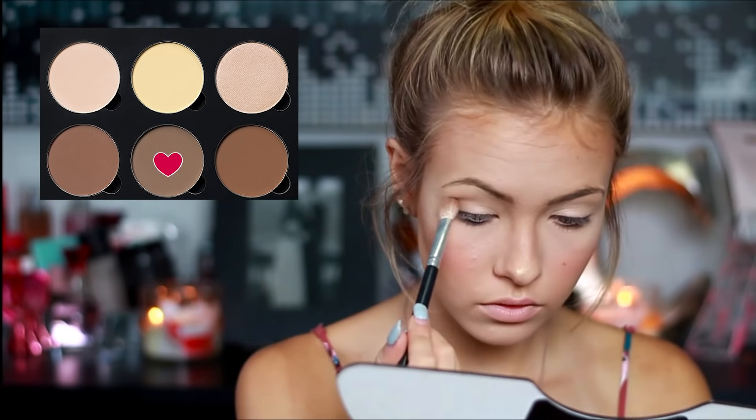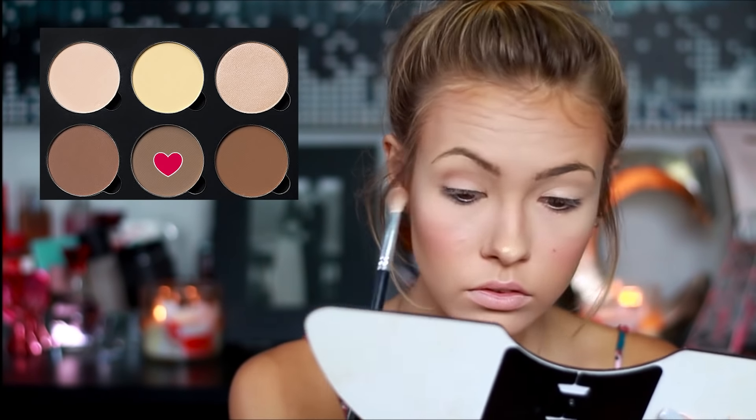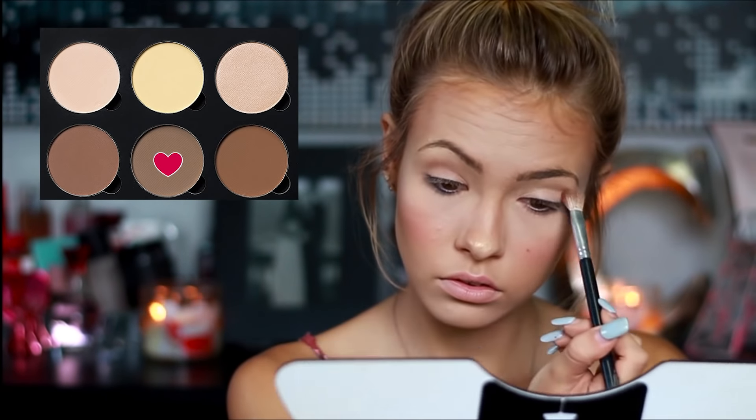The eyeshadow I'm going to be using is just the same contour shade that we used from my Anastasia palette. Just taking that on a brush and applying it to my crease, making it very natural. I like doing this because it just gives a very nice glow and contrast on the eye, which is very nice.